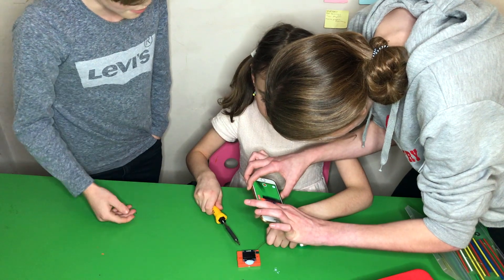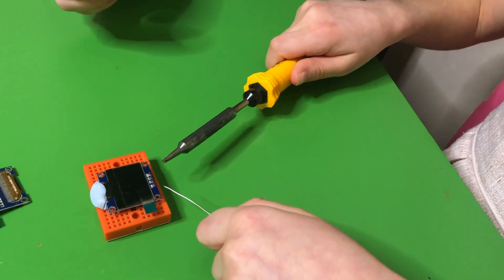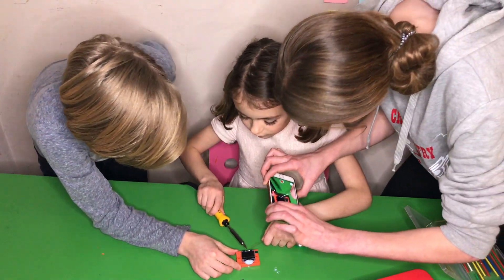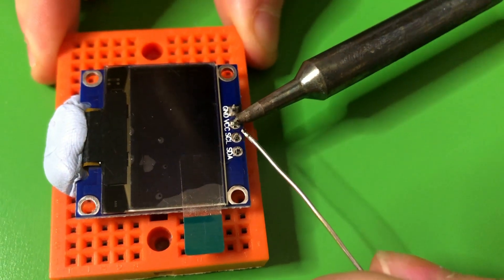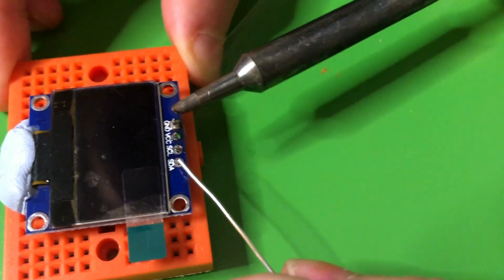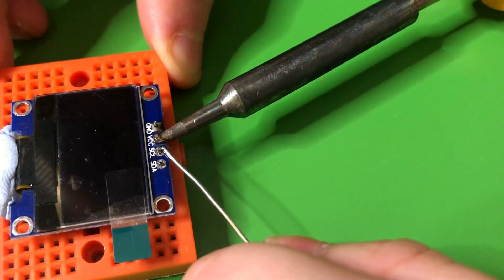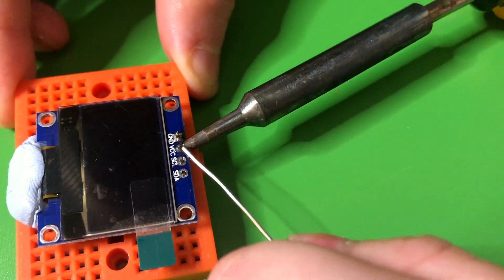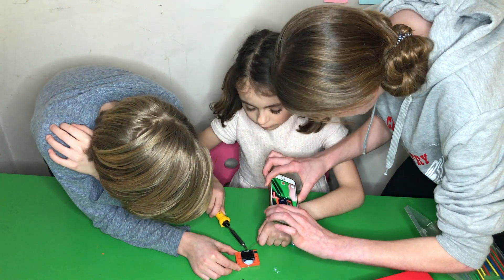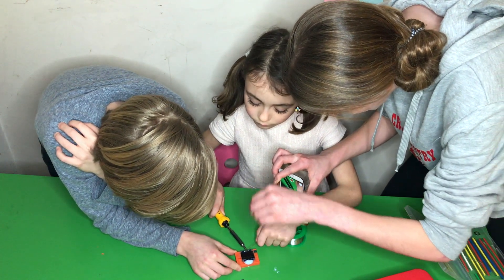Do you want to go do the second one? Do you feel confident enough? Remember to be firm on both the board and the pin — let it heat up. A little bit more solder — slide off. When you've got your soldering iron on the pin, after you've put the solder on, remember to hold it there for a little longer and then slide it off.